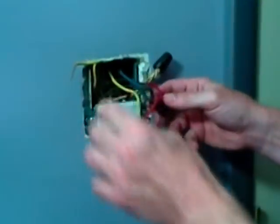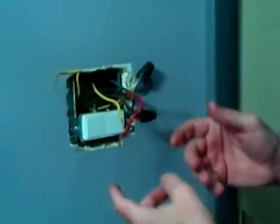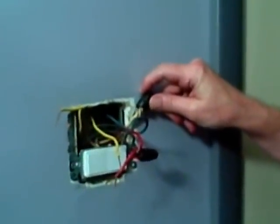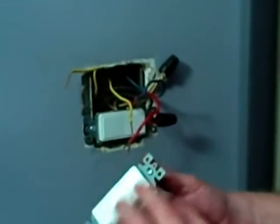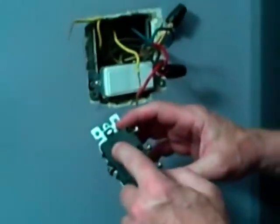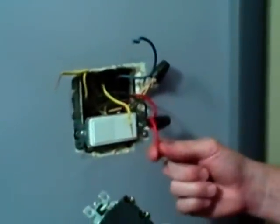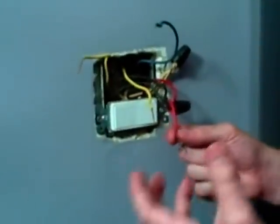A single pole switch is just a break in the hot, so in a normal single pole switch, it wouldn't matter which wire you connected because it's just a break in the hot. You can see this box has the neutral wires twisted together with an electrical nut, but in a triple switch, because the body is feeding all three individual switches, you're going to have one screw that's usually a dark color, but always marked common. You need to know which wire is the hot coming from the breaker box — I know it's this one, and this is the wire that was connected to the common on the old switch, and that's an important thing to mark.